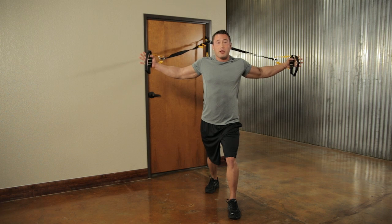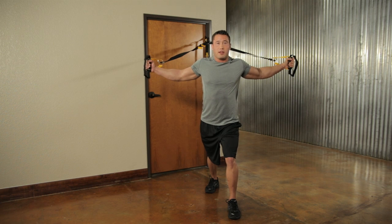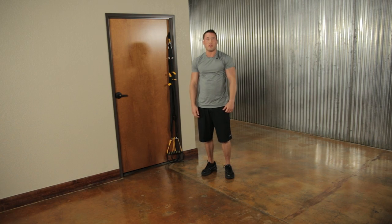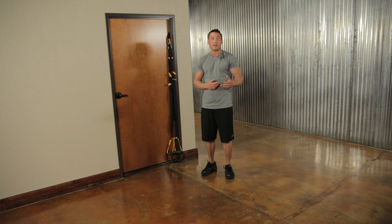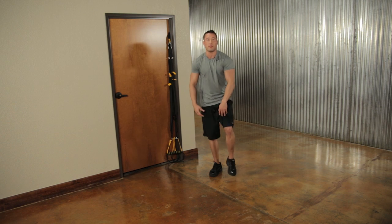The handles should be about at chest level. Hold this stretch for about 15 to 20 seconds, and repeat two to three times if needed. The next two stretches are a lat stretch and lower back stretch, followed by a hip stretch. The hip stretch is called a figure four because it makes a four with your legs.